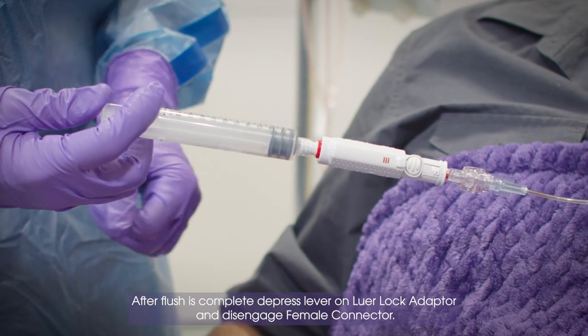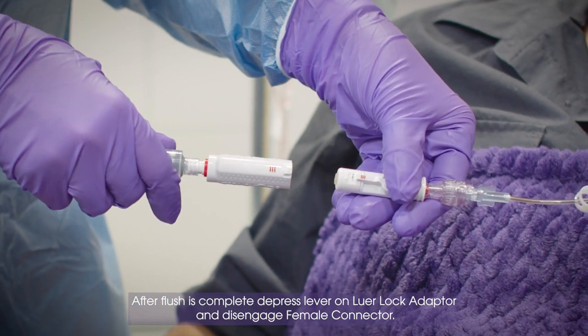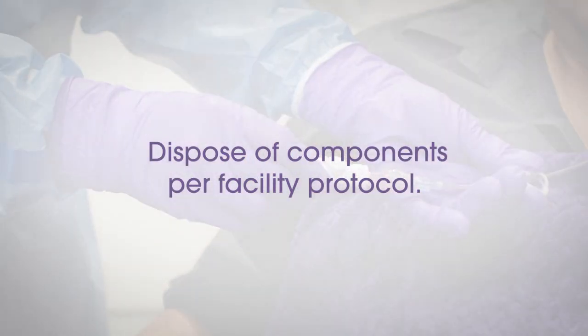After flush is complete, depress lever on Luer Lock Adapter and disengage female connector. Dispose of components per facility protocol.